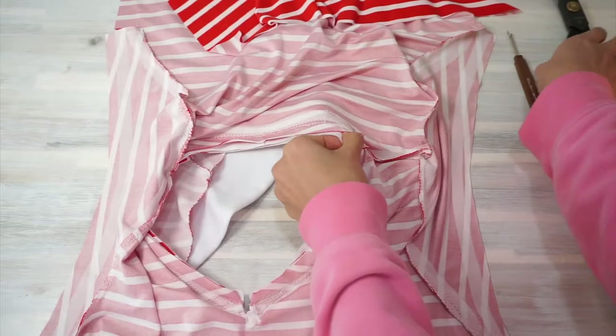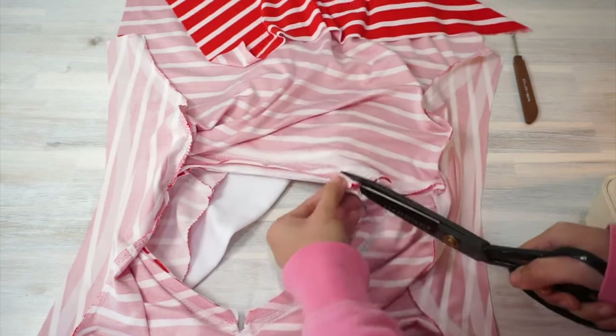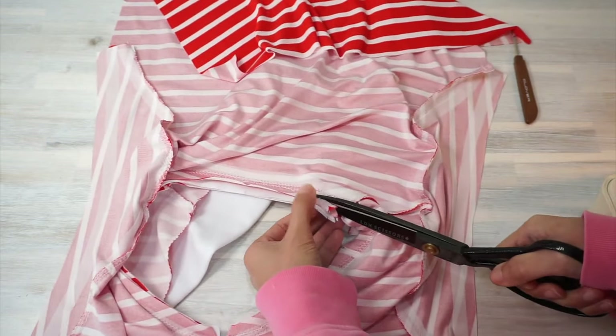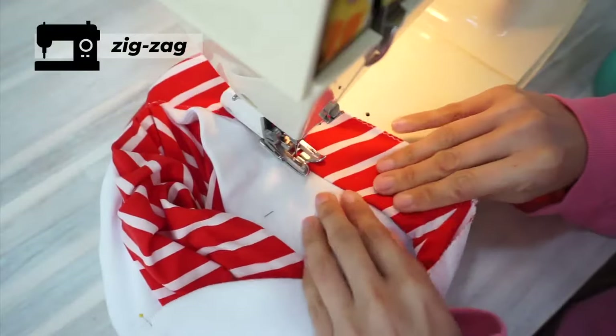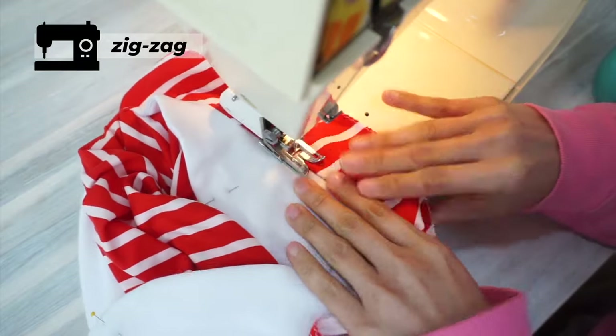When you're done, remove bulk from the seam allowance by trimming it off. I am actually just trimming the seam allowance off the collar piece. Clip the seam allowance and then understitch the facing.